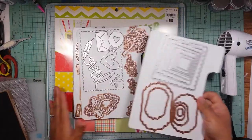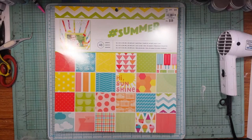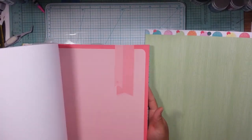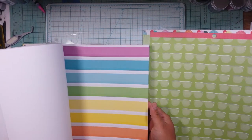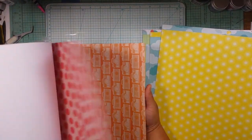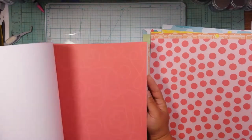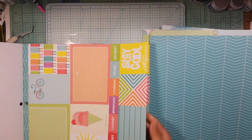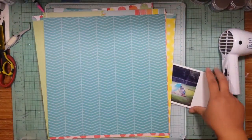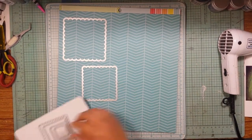Hey guys, it's Alicia and I am back with another scrappy playdate this week. Me and Hannah decided to focus on some die cuts and embossing folders. I pulled out a few of my dies and embossing folders — I'm not gonna end up using all of those but some of them I will. Unfortunately I didn't use any embossing folders, but I have a couple ideas to use those on some layouts.